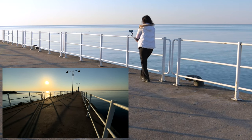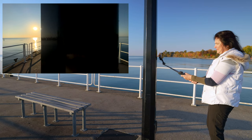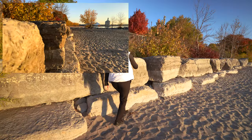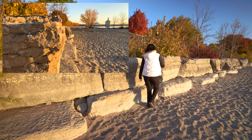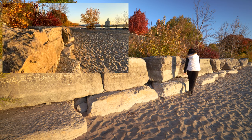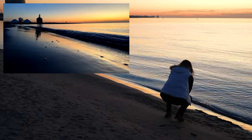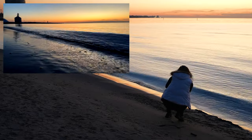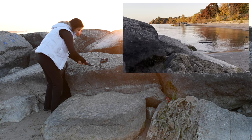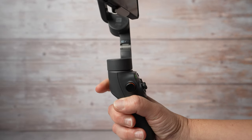Most of the time you will be in the upright position in portrait or landscape mode. Side grip mode is when the gimbal is out of the way and you can get your camera close to anything. Underslung mode allows you to film in low angles. You can also extend the selfie stick for easier filming. Every time you change position, always press the trigger 2 times to recenter the gimbal.